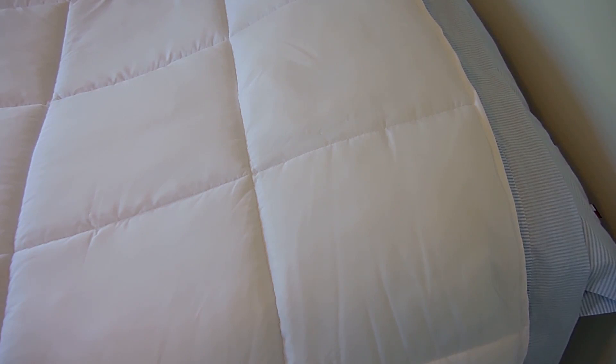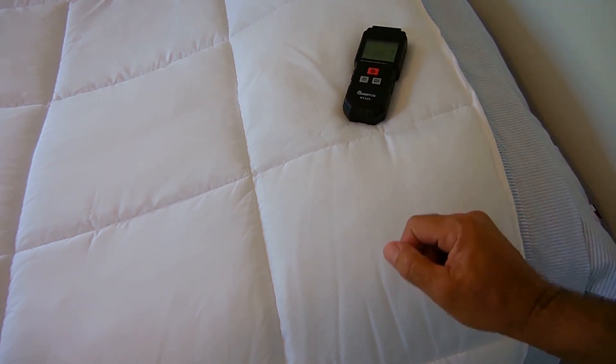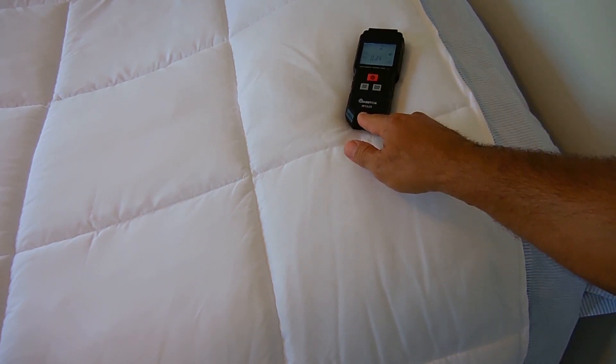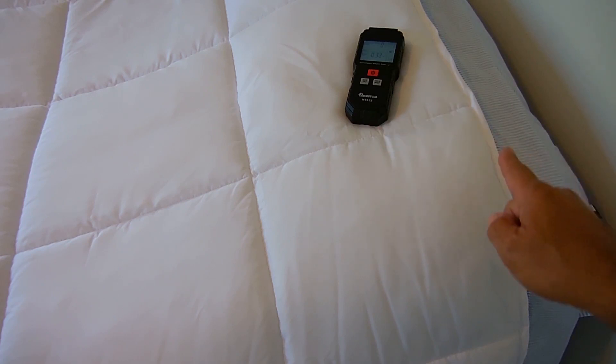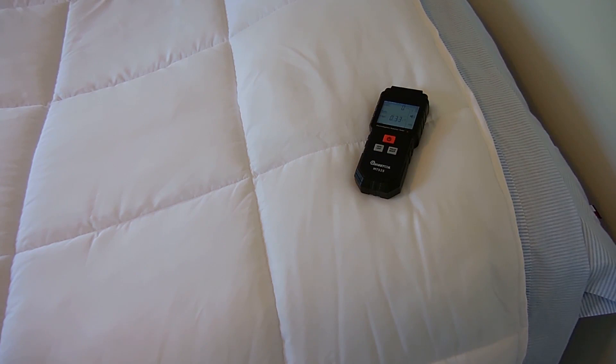If you're concerned about constant exposure to electric or electromagnetic fields, then the one place you're going to want to check is where you spend several hours every night — your bed. You're going to take the device, power it on, and move all around the area where you sleep to make sure there's no high level of electromagnetic or electric fields. If the values are high, you may want to consider relocating your bed to a different wall in the room where the radiation level is much lower.